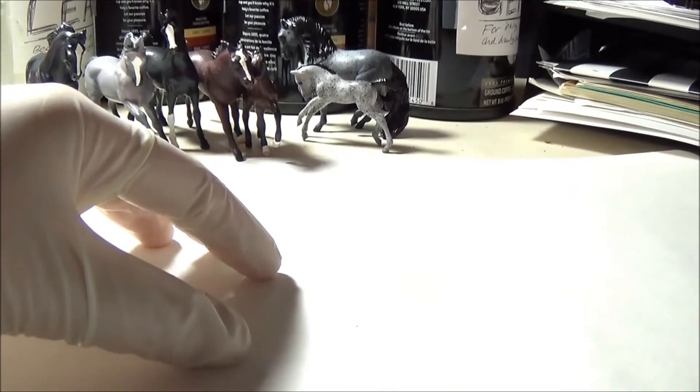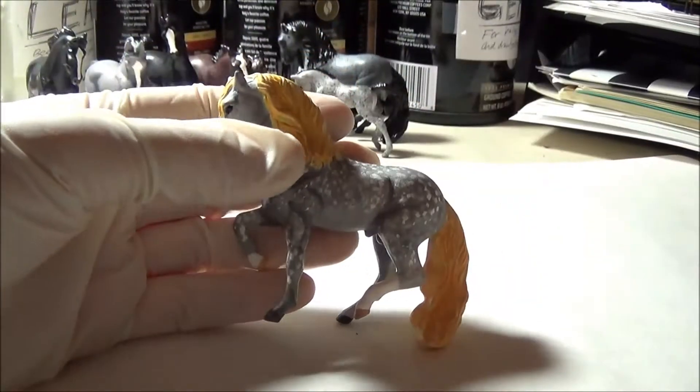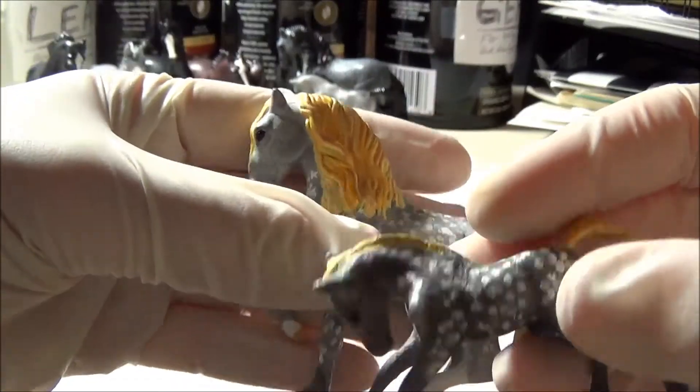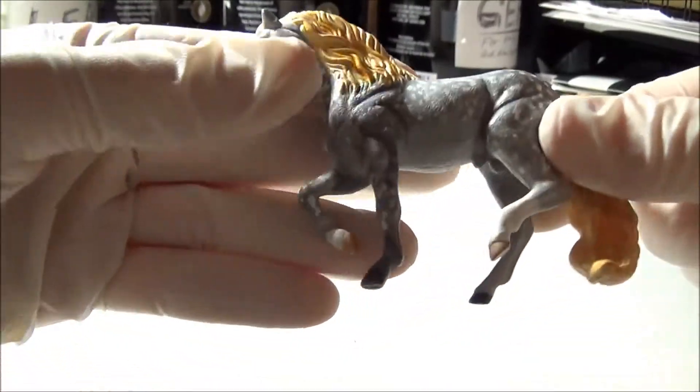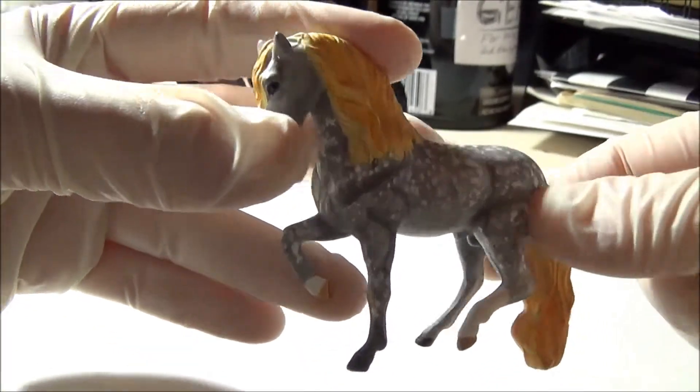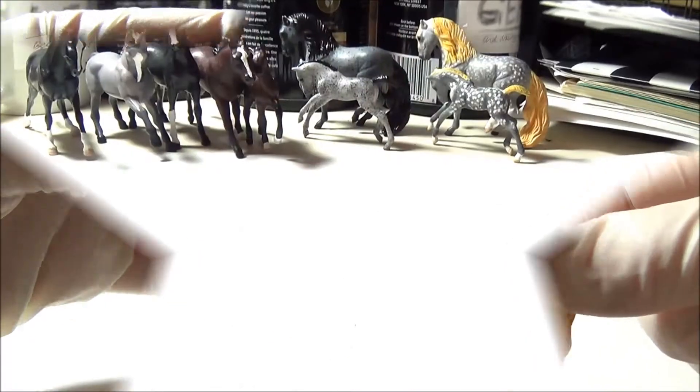Speaking of stallion and foal sets I have another one right here. This is Renegade Luck and this is Norse Coat and you'll probably notice that they're pretty much exactly the same color. I know that they're not exactly roans but I painted them using the same flicking technique and as you also may know I love my dapple grays.